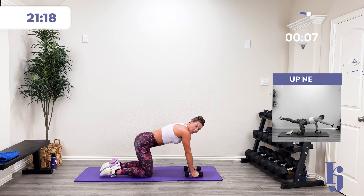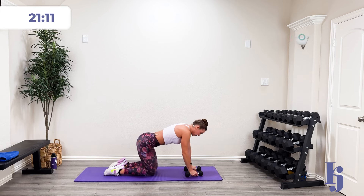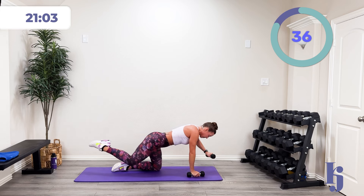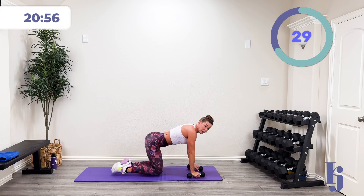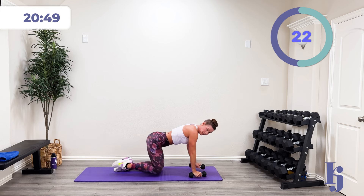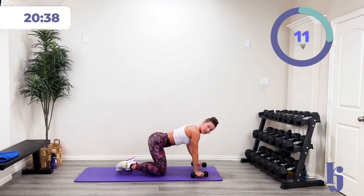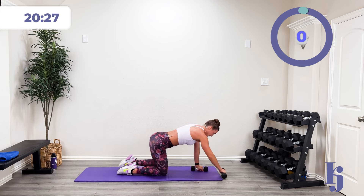Let's do bird dog — nice and controlled. In three, two, one — out and in. Control those hips. That's all from that nice good core. Halfway there, you got it. Then we're going to finish out with those extensions. Five, four, three, two, one, and rest.